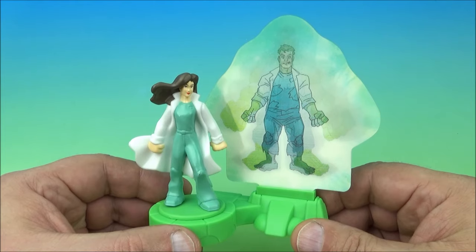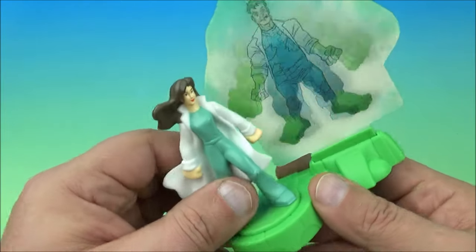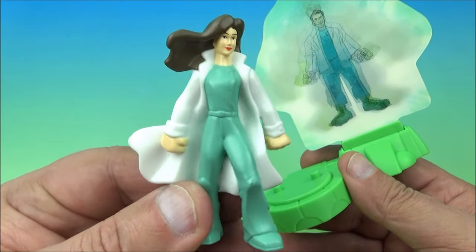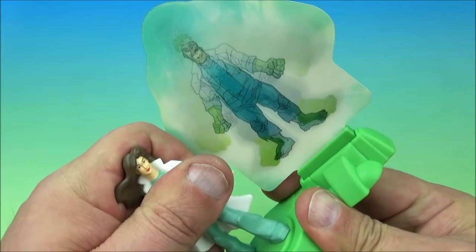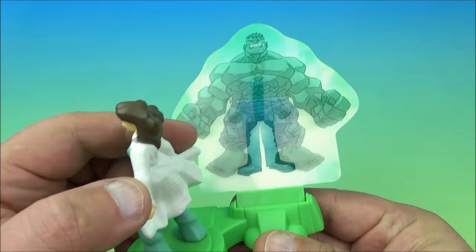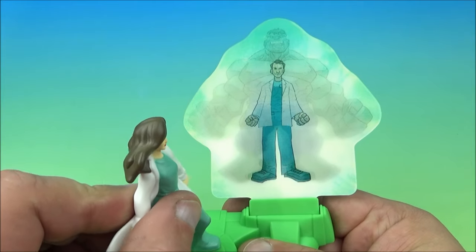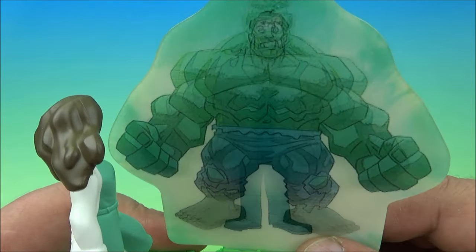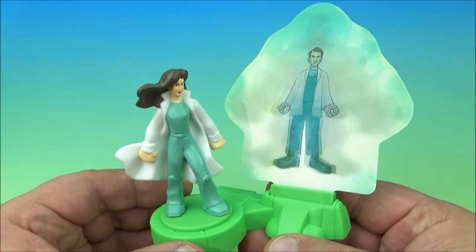The last one in the set is called Hulk Out, and it's got three pieces: a lenticular card that you put into the base, and then a little mini figure — it's Bruce Banner's girlfriend from the movie. You tab her onto the base. How this works is you spin her and then you can see the card move back and forth — Bruce Banner changing into the Hulk, which is kind of cool. We'll do it manually so you can see it better. I love the Hulk — this is so cool. It's Hulk Out.